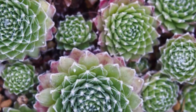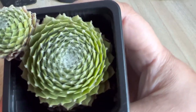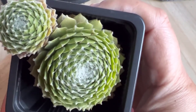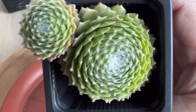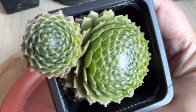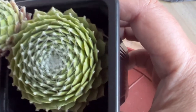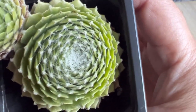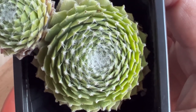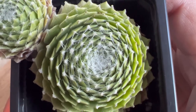If the tips of Sempervivum arachnoideum appear shriveled and dark brownish, that is a sign the succulent is suffering from sunburn and needs to be treated to prevent further damage. To acclimate the plant to full sun, start by exposing it to morning sun for one to two hours daily. After a month, introduce the plant to afternoon sun for about three hours daily. Bear in mind that a fully acclimated plant can still get sunburned during intense heat, so take it indoors or use a sun shade when temperatures rise to 100 degrees Fahrenheit.